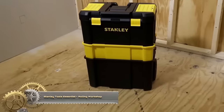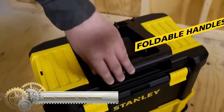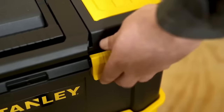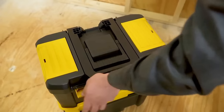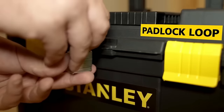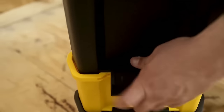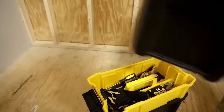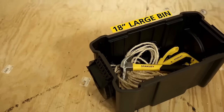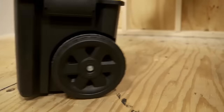The Stanley Tools Essential Rolling Workshop is a versatile and durable tool storage solution featuring a three-tier design with a rolling base for easy mobility. The top tier is a toolbox with a removable lid and multiple compartments. The middle tier is a removable tote tray for small tools and parts, while the bottom tier is a large storage bin for larger tools and equipment. The rolling base includes heavy-duty casters for various terrains and a built-in handle for easy maneuvering.